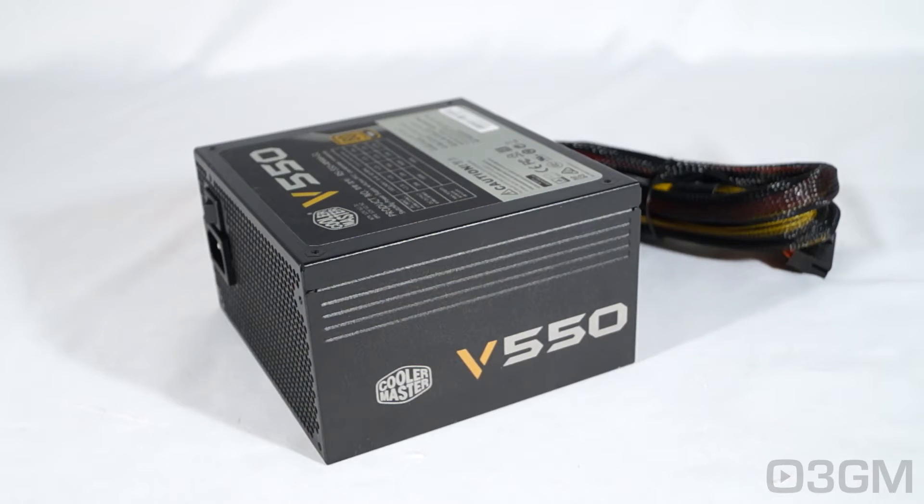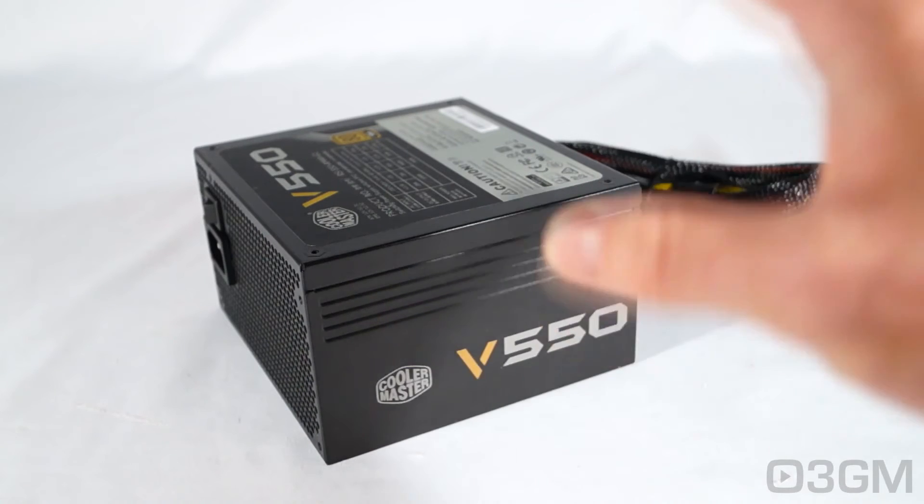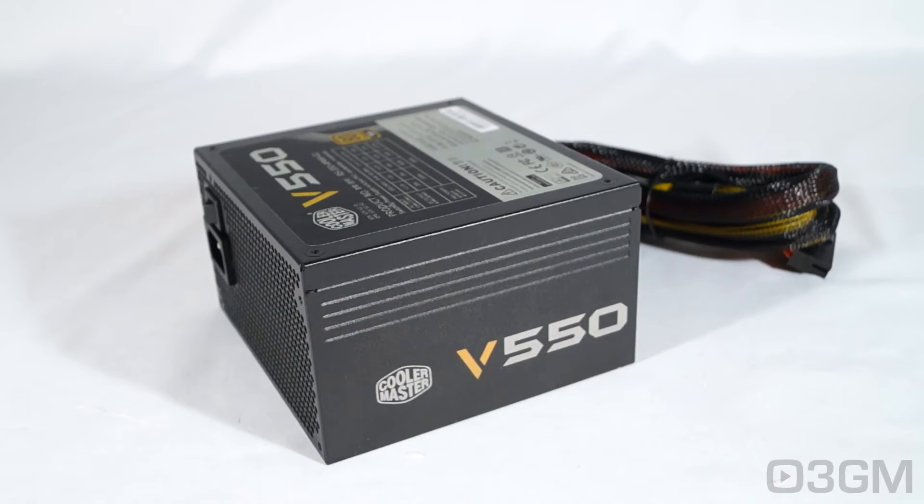Whatever you do, don't go out there and buy the cheapest non-brand name power supply. The power supply is one of the most important components in your computer system. When selecting a power supply, the first thing you have to figure out is the wattage — how much wattage are you going to require? Generally speaking, a medium to high end gaming rig would require a 500 to 700 watt power supply, and this is where this power supply would fit in. For a hardcore system, select a power supply that's around 800 watts.